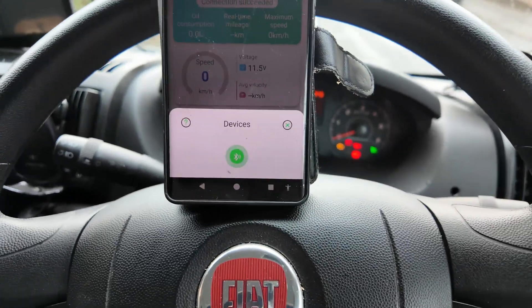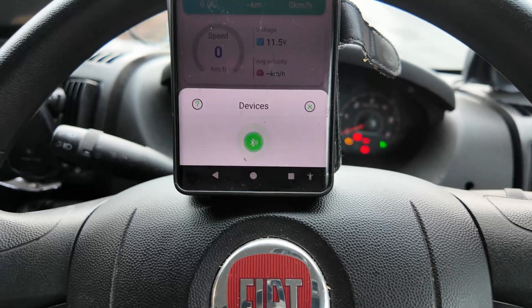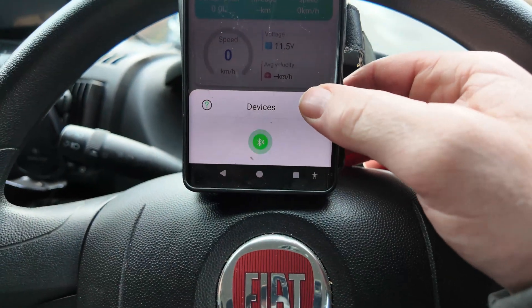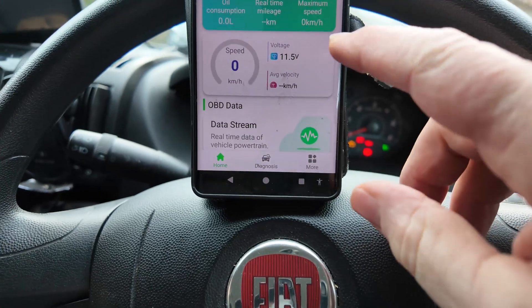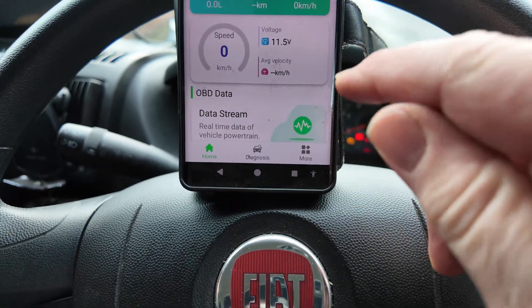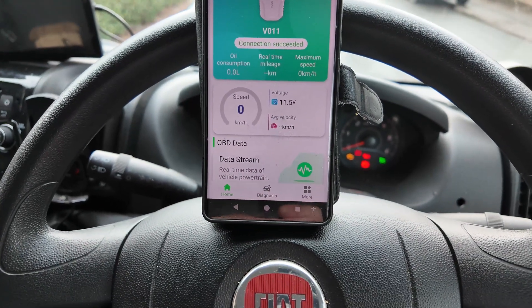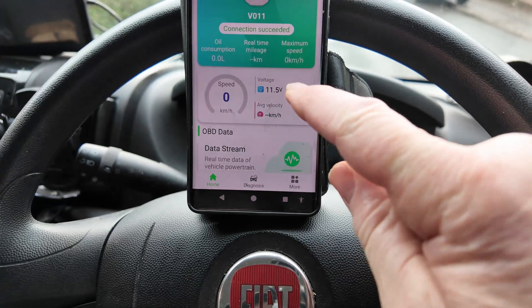So it's finding the Bluetooth device. I wasn't sure if I had to go back to my settings, but this has come up in the background. As you can see: 'Connect successfully.' So it's now showing my voltage.